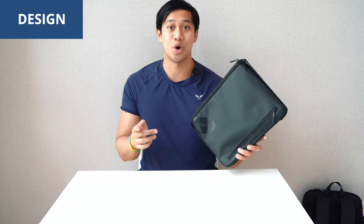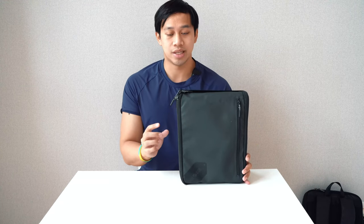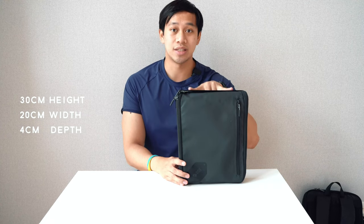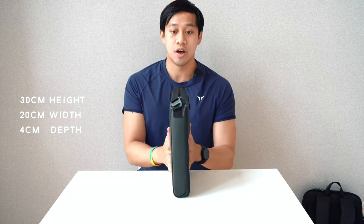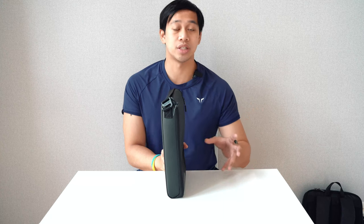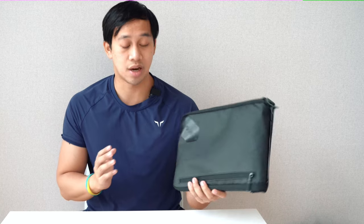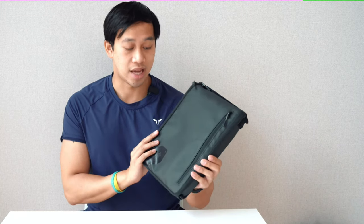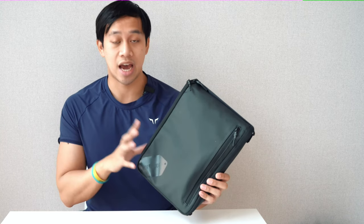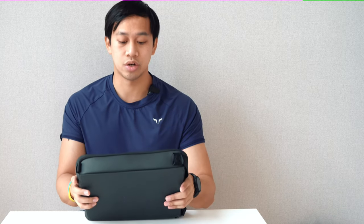Let's talk about the design. In terms of dimensions, this is pretty tall but relatively thin — roughly 30 centimeters high, 20 centimeters across, and just 4 centimeters thin. Very different from other toiletry bags which are more boxy in design or have a tapered look with a wide base. You definitely can't tell it's a toiletry bag, which I like because it gives a more universal function — more like a travel organizer.